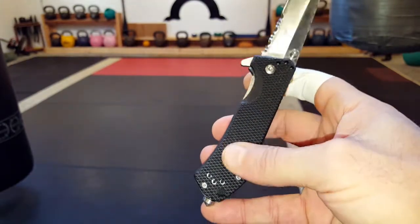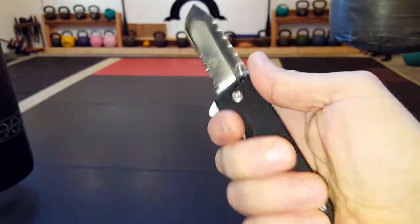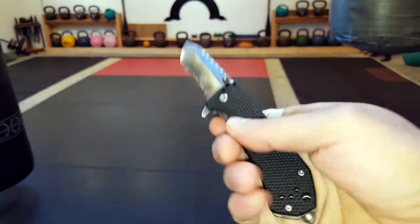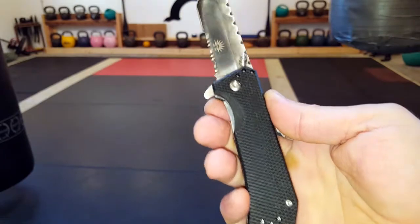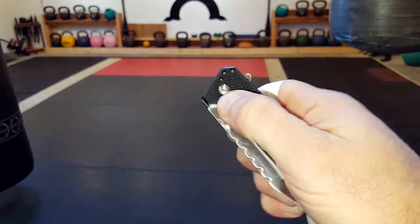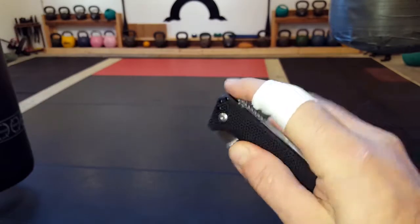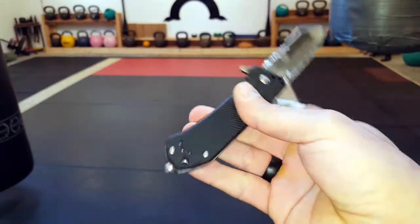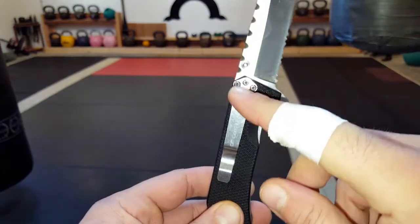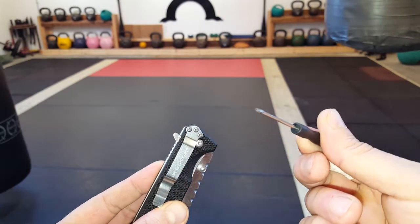The grip is pretty awesome — it has this diamond texture, so for somebody like me that sweats a lot, it's ideal to have this type of grip so I can secure what I'm doing and feel confident rather than having it slip. It also has thumb-assisted opening on both sides, which is pretty cool — you can just open it like that. On the reverse side you can index open it, so you do have those two choices. It has a hole here for a lanyard and a clip.